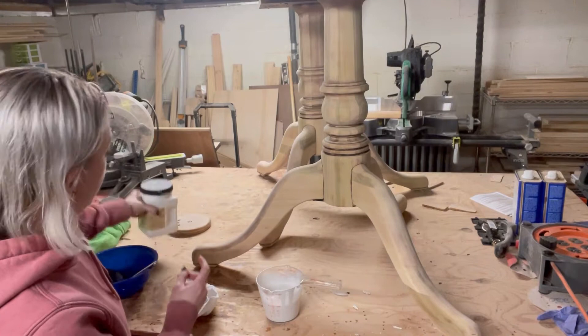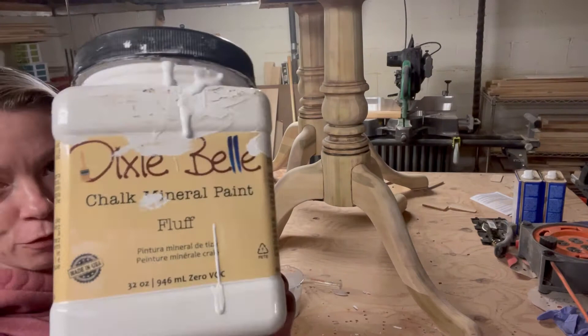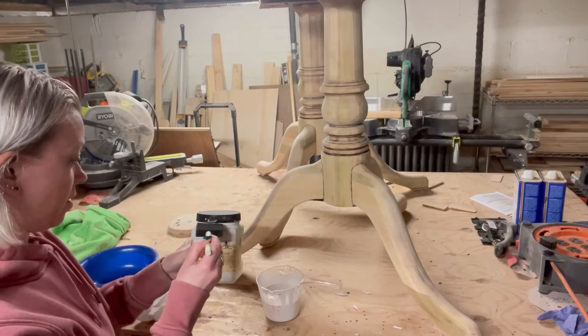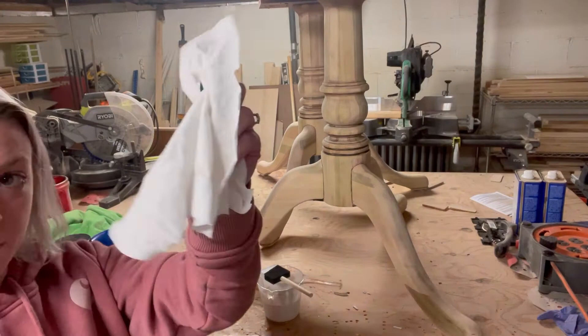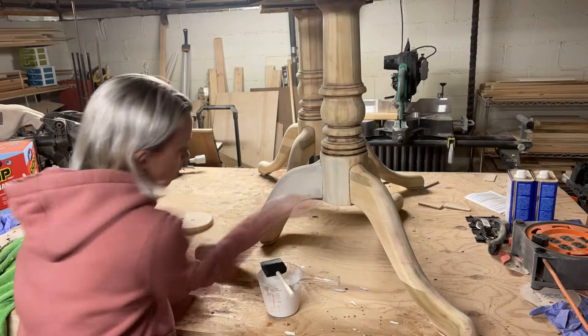I just mixed up my paint. I'm using a measuring cup because I want a perfect 50-50 mix — half a cup of water, half a cup of paint. I'm using Dixie Belle's chalk mineral paint in Fluff. Combined with the water, that gives me a nice stain. I'm using these pieces because they're going to be whitewashed. I've got a rag to wipe it back with after I do my two coats. Now let's get to work.